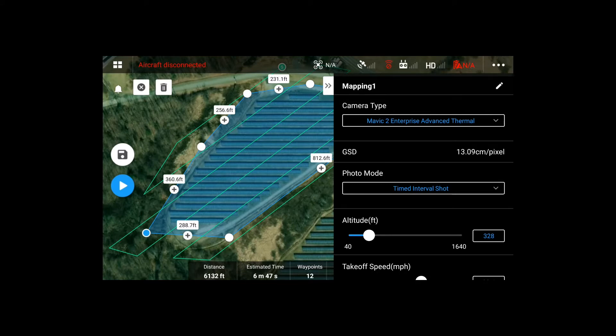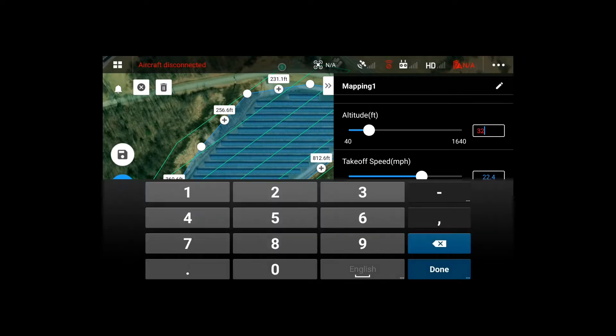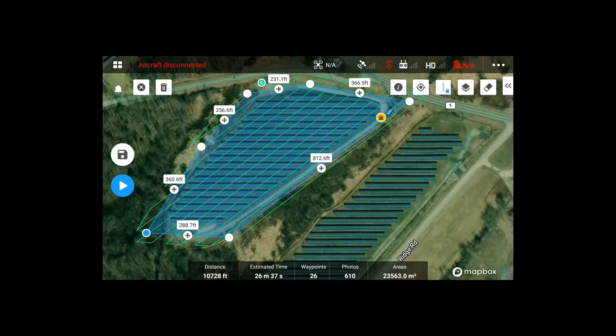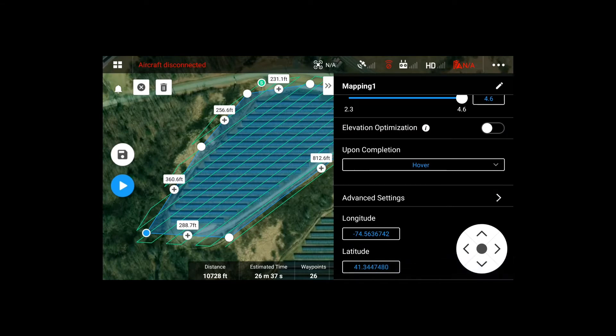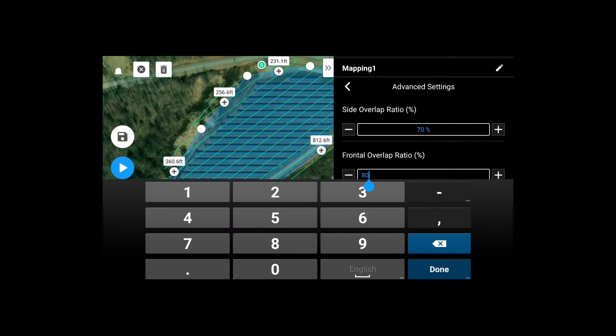The top setting is camera type — it says Mavic 2 Enterprise Advanced Thermal. For the photo mode, go to distance interval. We're going to set the altitude to 135 feet. Takeoff speed you can leave as you want; I'm going to use roughly below 10. For flight speed we'll adjust later — depending on the overlap settings it'll change. Upon completion, I prefer hover. Under advanced settings we have the overlap settings: ours is 70 side and 20 front.